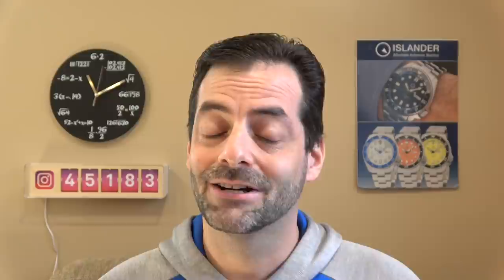I am sporting the Wave Dial Samurai, the Islander — which by the time you're watching this might actually be back in stock — and then my pre-ceramic sub. Ta-da! Talk about a good dive watch. Let's see what Formex has for us today.